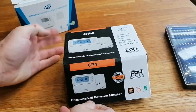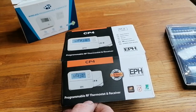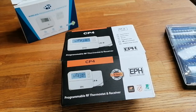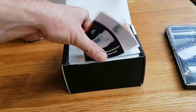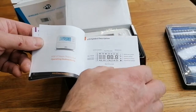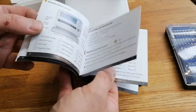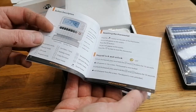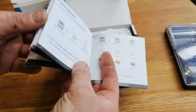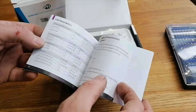Welcome back to Time in the UK. Got another little thermostat to look at today. This time it is an EPH Controls CP4 programmable RF thermostat and receiver. It's OpenTherm and it's Boiler Plus. It's got a five year warranty on it. The instruction book is good quality with colour pictures to help you. We've got a few functions covered: LCD display, how to reset, thermostat lock and unlock, setting the date and time, how to wire, and boost buttons on the front of the receiver.